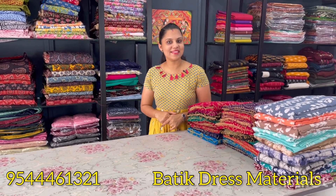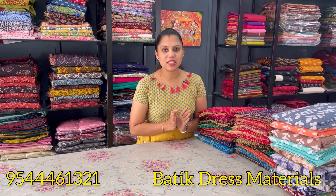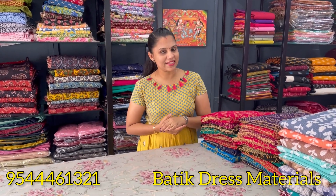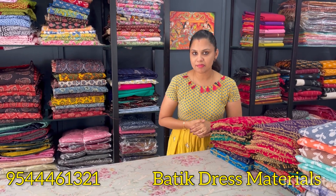Hello all! Welcome back to Ina Limitless Design. Welcome to our new video. This is a collection of batik printed materials — budget-friendly batik prints with different color combinations and different patterns. If you want to subscribe to our channel, we will see the collections of batik print.